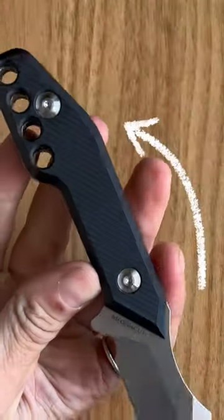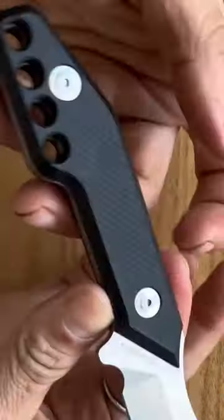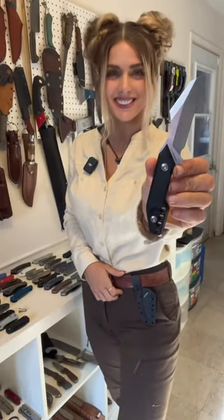It also has the four lanyard holes for paracord wrapping that are signature of the designer. And it also comes with this cool kydex sheath that you can loop on your belt.